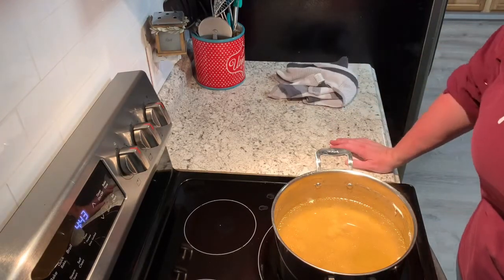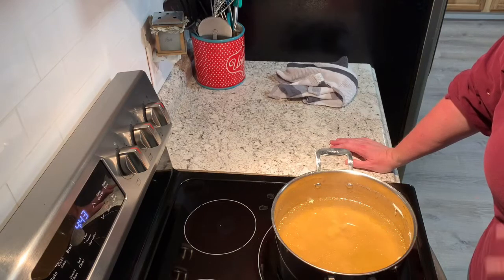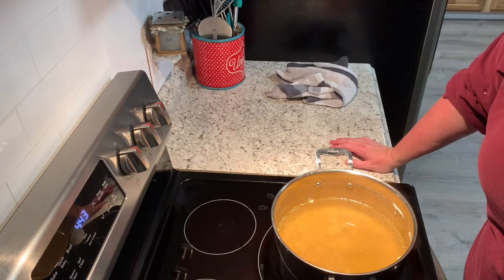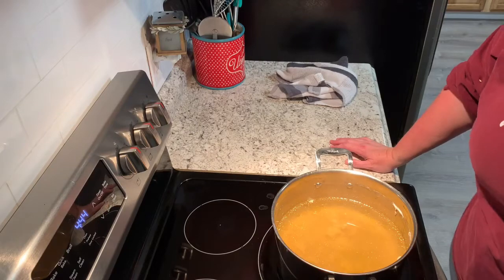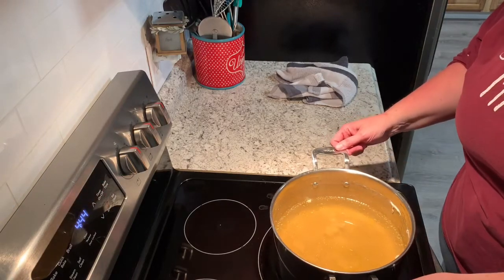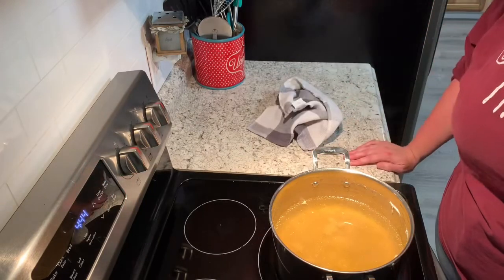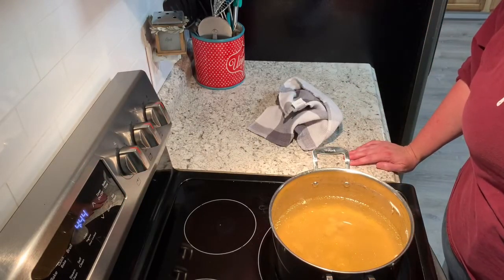I took them out and left the broth in here. When I boiled them, you can make your own broth — I used a container of chicken broth, then filled the rest with water and put about four bouillon cubes in it. You can do whatever you like with that.